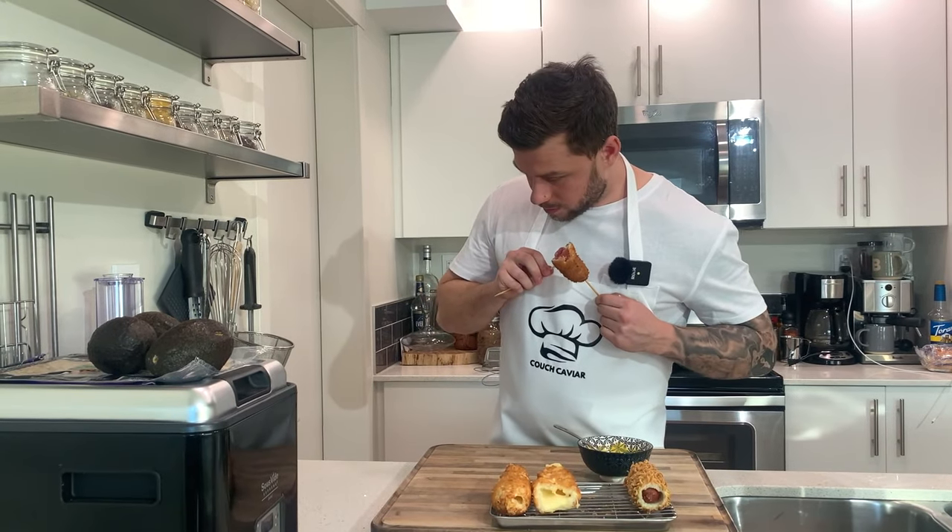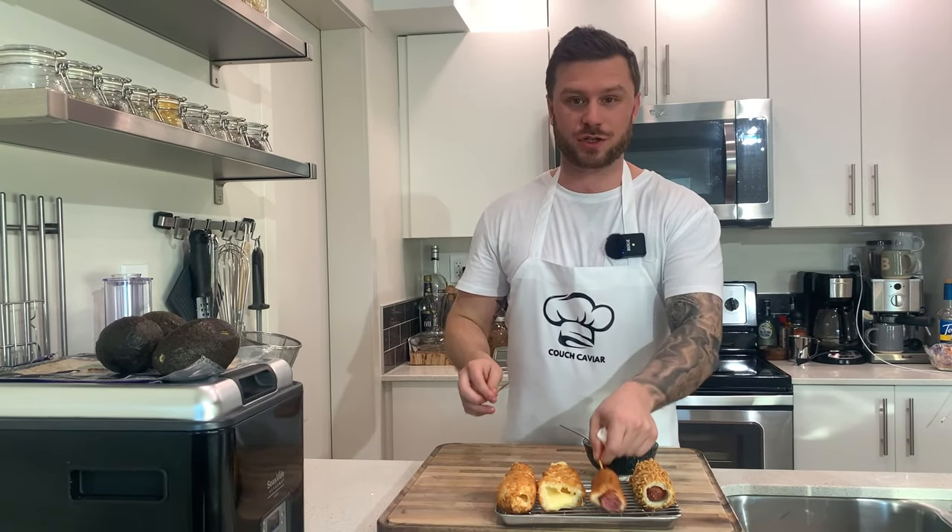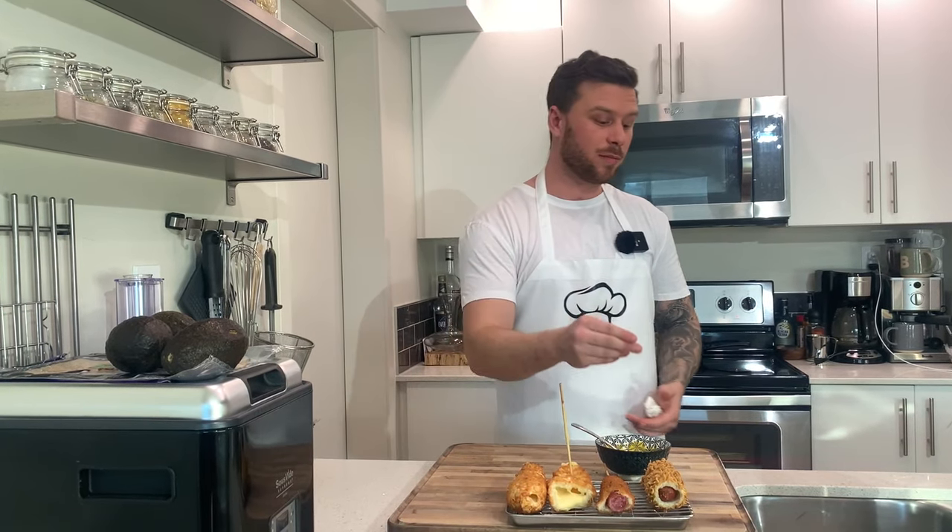Alright guys, thanks for watching, that's the video. We're going to sit down and enjoy these corn dogs right now - so crispy. Just crazy. I highly suggest this recipe. If you guys liked the video, hit that subscribe button, hit that like button, we'd really appreciate it. Until next time guys, peace.